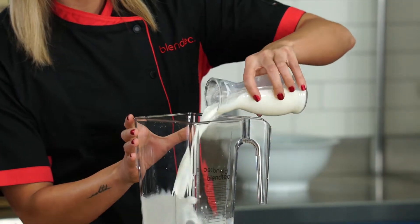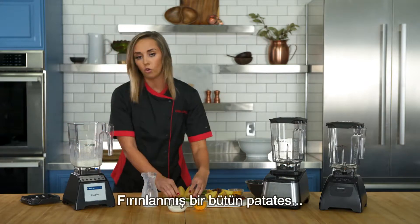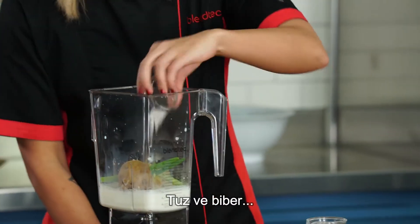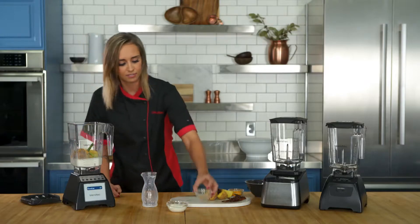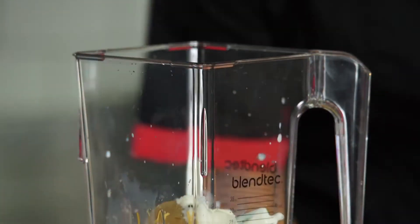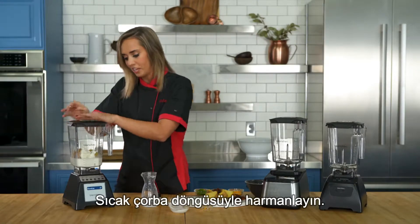Add in your milk, a whole baked potato, green onions, salt and pepper, some shredded cheese and sour cream, then blend on the hot soup cycle.